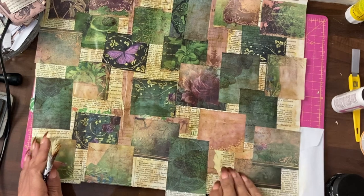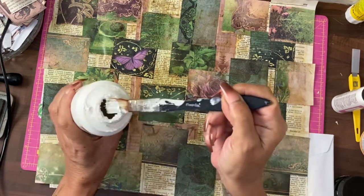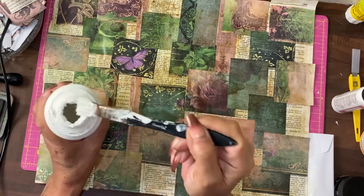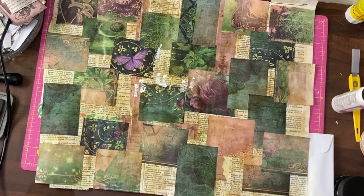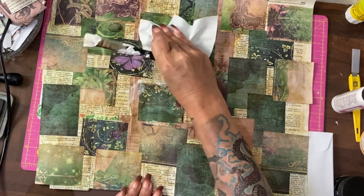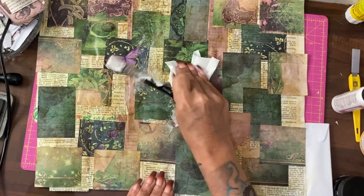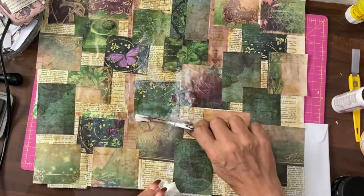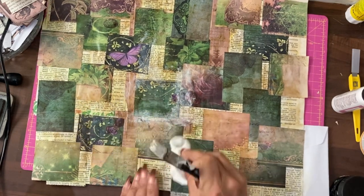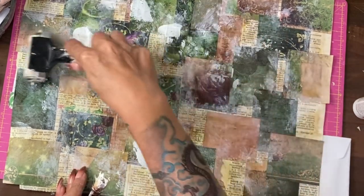I think what I'm going to do next, which might seem counter-intuitive, is add some white gesso. But the way I'm going to do it — I'm going to try and get it as light as possible on the brush because I don't want too much — is along edges. What I'm not liking, because these pictures were straight cut, is they're not fading into the background like I like pieces of coloured paper to fade when I'm doing a mixed media style master board. So even more. And now we're going to use the brayer because we'll get a stronger splatter.